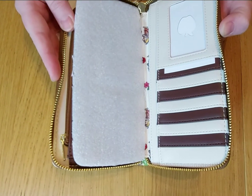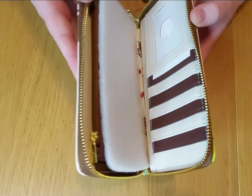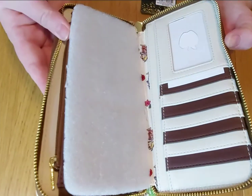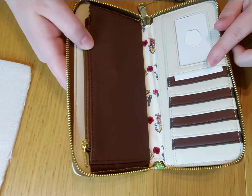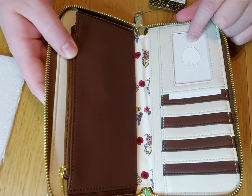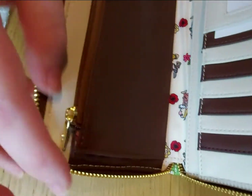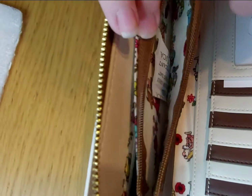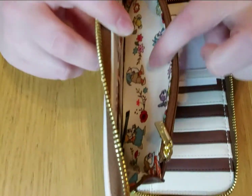Loungefly have done a really good job on this, because some purses you can buy are like this and you can't get to anything, but this fully opens. You've got space for all your cards, there's the Apple logo on the picture part, a zip compartment, and another slot as well.